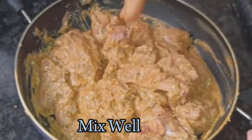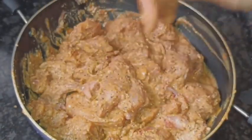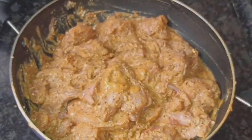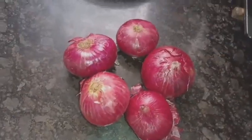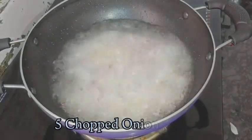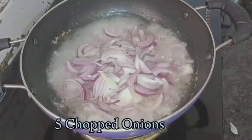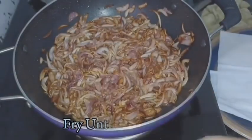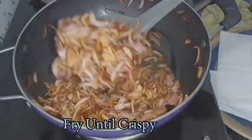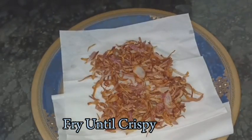Let's cover the chicken and keep it for half an hour. Meanwhile, let's take 5 large onions and chop them. We are going to deep fry these onions on high flame until crispy and brown. Within about 10 minutes the onions have turned brown and crispy. Let's transfer them onto a tissue paper and spread them out.